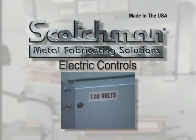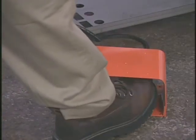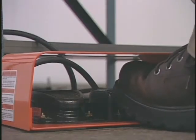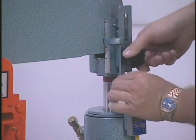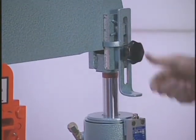The controls on this model are very straightforward. This toggle switch powers the machine. The foot switch controls the movement of the machine. There are two pedals — one for upward movement and one for down. This stroke control sets the upstroke on the punch and the downstroke on the tool table for various tools and applications that require a limited stroke.